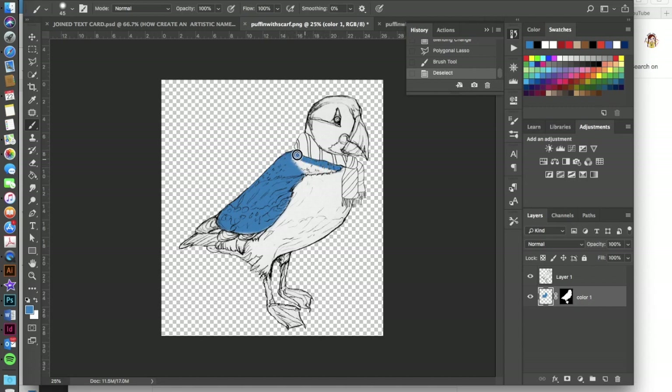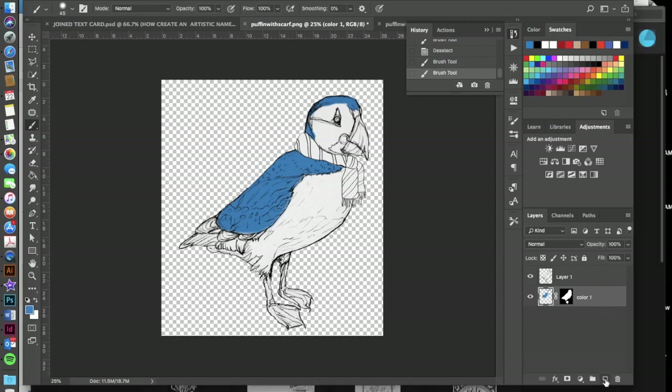Hit Command+D to deselect, then just paint — take your time and make it look really nice. Once the first color is done, you'll need a second color. Instead of repeating the whole process, simply create a new layer, then hold the Option key and click-and-drag the existing mask onto the new layer. Title this layer 'Color 2.'